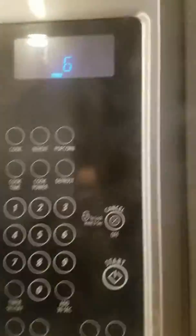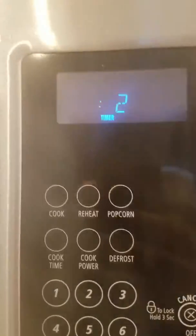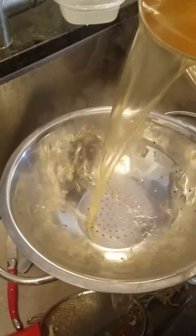So next, it should be like 7, like it should be close to done, so your noodles are ready. Then, you want to pour them down the strainer.